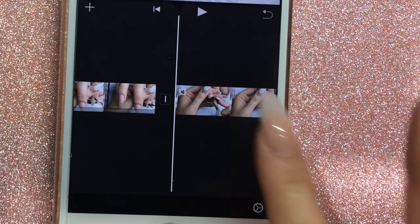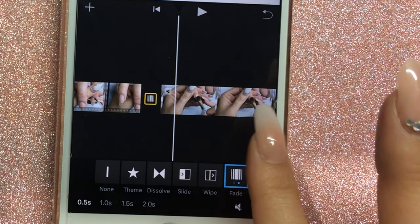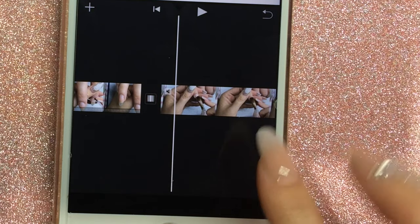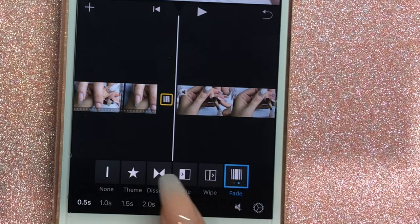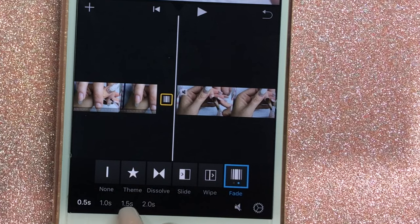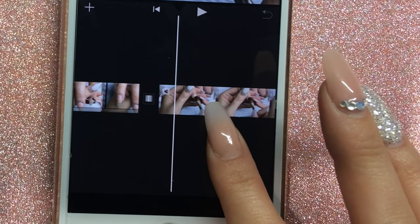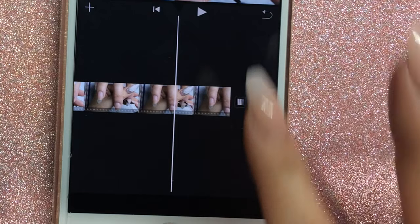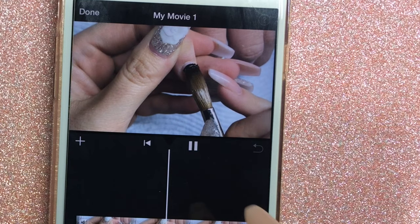To add a transition between clips, push the little line between the two clips and choose from the options. I always do the last one — tap once for a black transition, double tap for a white transition. I prefer the white ones. At the bottom you can choose how long the transition lasts; I usually do half a second. I only add transitions when I'm completely changing from one step to the next.